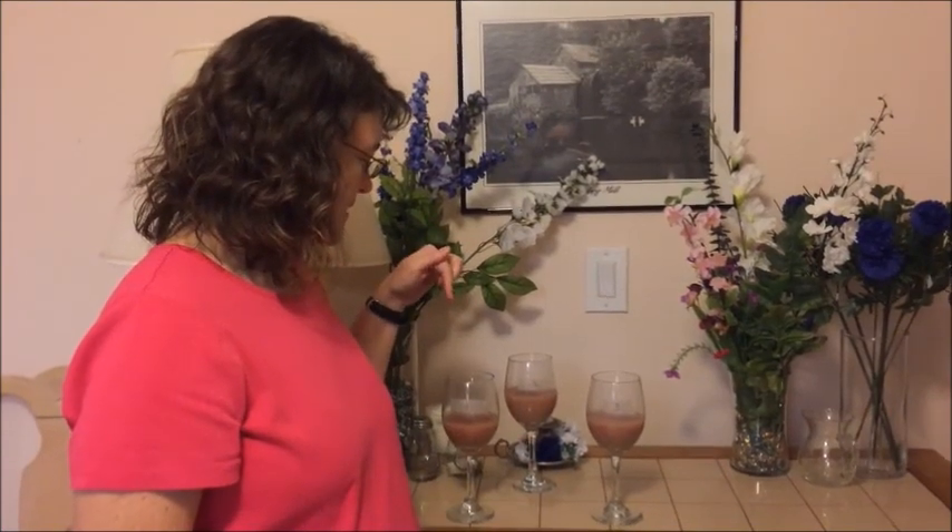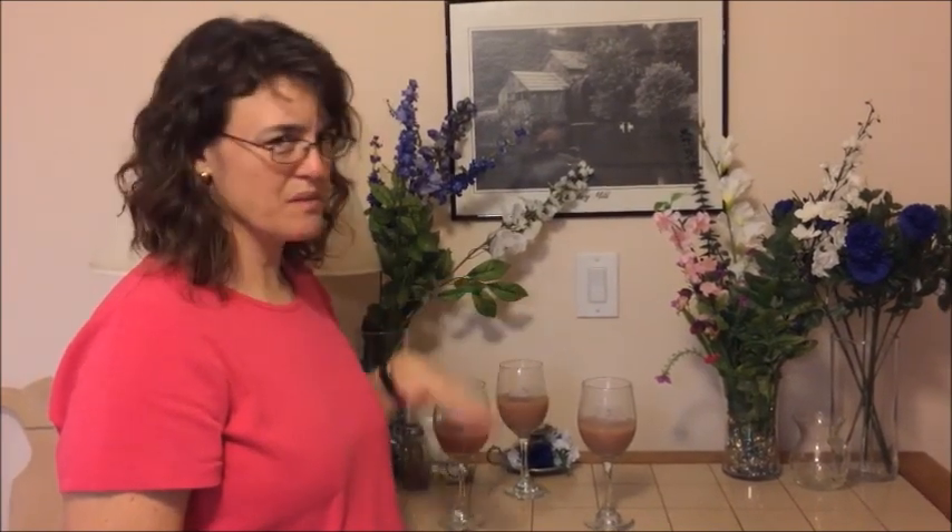Which one's your favorite? Number one tastes the most like wine, and it's actually kind of enjoyable, a little bit. The other two seem too sour. So that was my experiment. I fermented some grape juice, and it didn't end up tasting very good, but it was alcoholic, so I guess it worked.